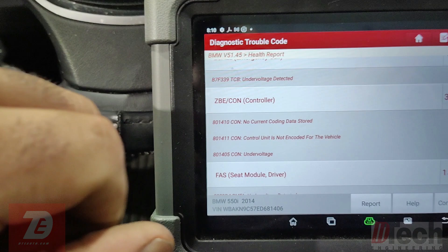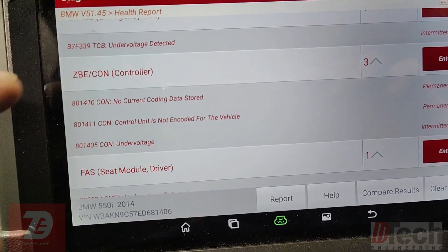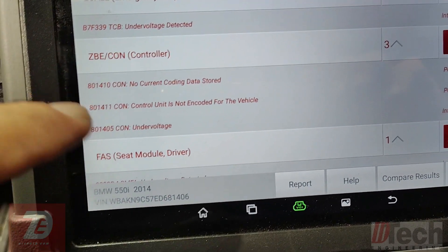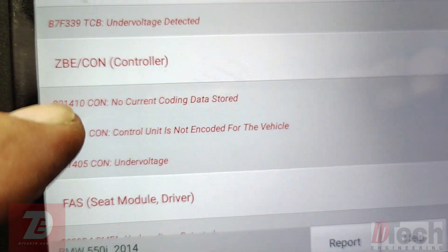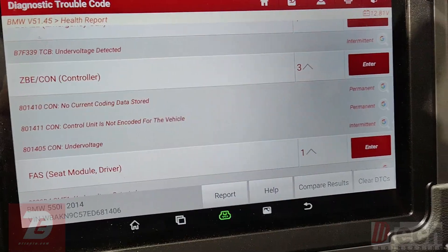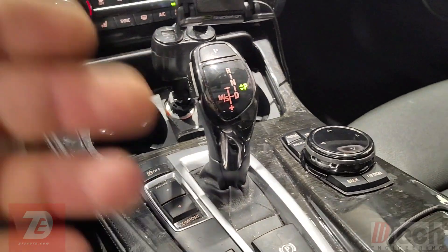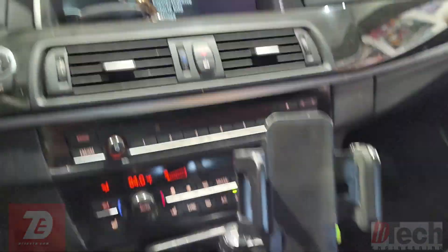It had a trouble code that was permanent for basically an internal fault. This is the controller module, and as you can see we now have a couple of trouble codes listed as permanent. What this video is about is to let you know that there is an extra step when installing these.